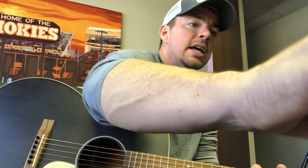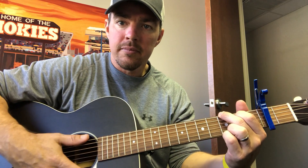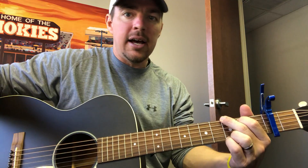So you see there, you're just going back and forth and you really want to listen to that timing. For the strumming, I just use my thumb: down, stop, down, stop.